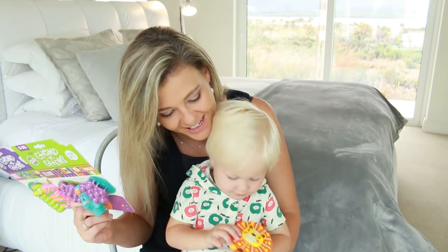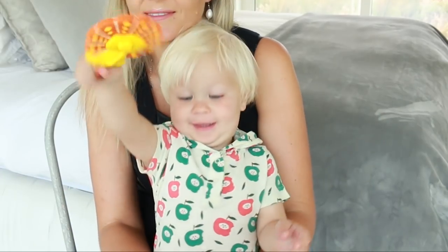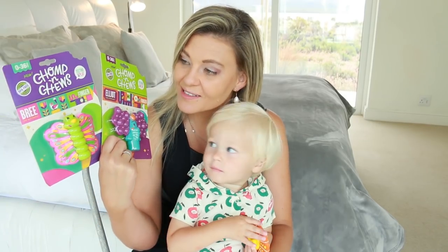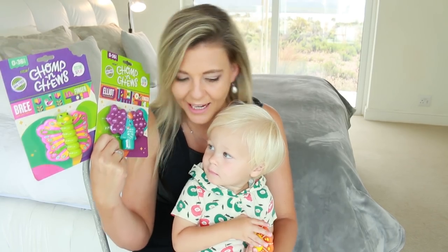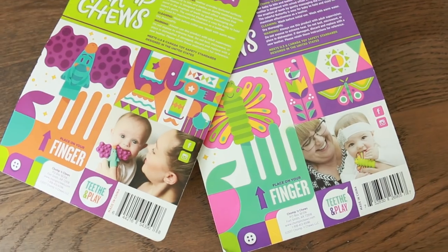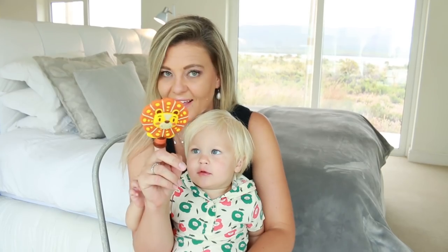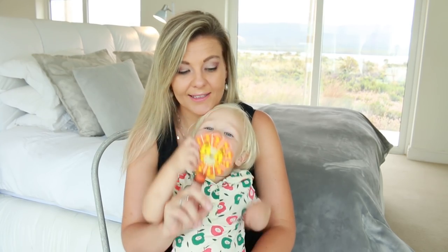Today we're talking about the Chomp and Chews. Jacques has got Leon the Lion here. Isn't this just the most brightest, boldest, colourful packaging you've ever seen? I love it. So this is a nifty little teether — I've never seen anything like this. I'm super, super excited to share this.